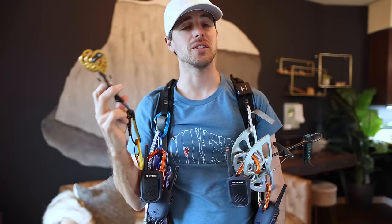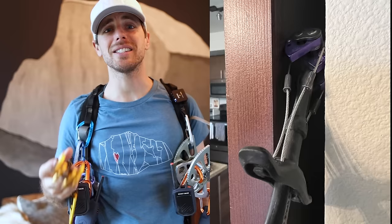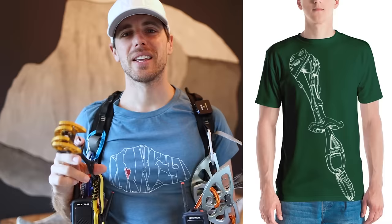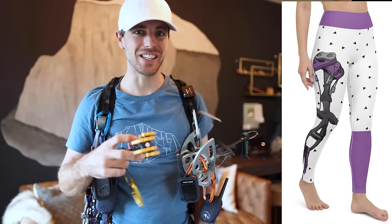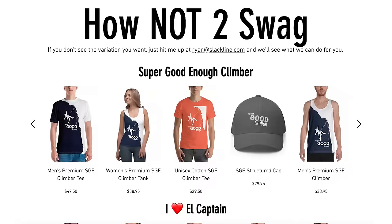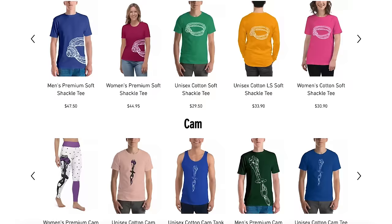Over-camming doesn't mean it's unsafe, it just means your partner is going to like you less, or you'll have fewer cams. Here's a great example of how a cam can be placed — I actually sent this picture to Andrea and said 'can you draw this for me?' and that became our first shirt. She added a climber climbing the cam and also added it to leggings, which looks really cool — you can see all of that on hownottoswag.com.